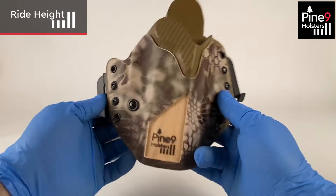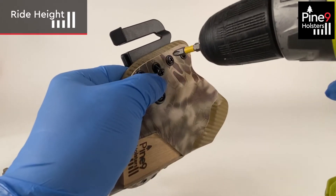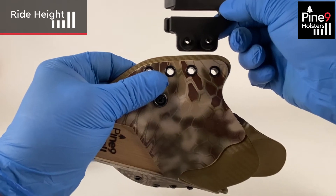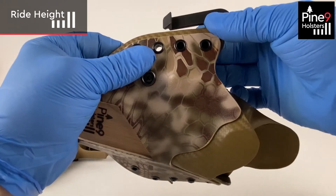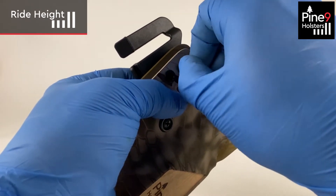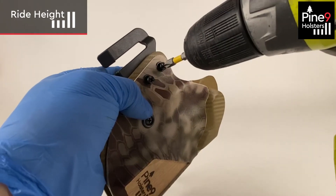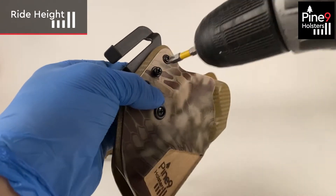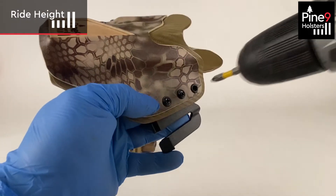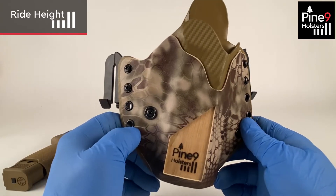To lower your ride height, simply move both clips up to the next couple of holes. Remove the screws, move the clip over, and tuck them into the rivet holes. Reapply your screws by hand so you can feel it won't cross-thread. Do the same to the other side, and now your holster will sit lower on your body.